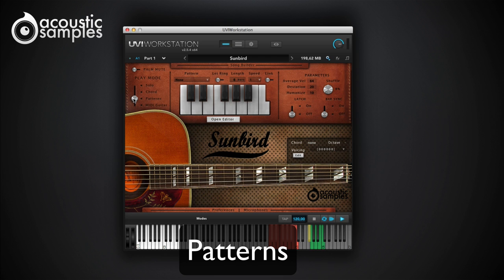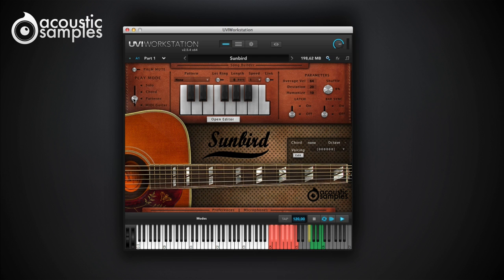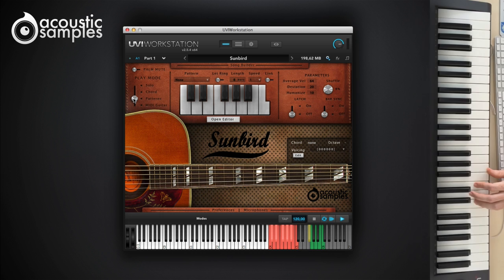Now the left hand is taken care of. But what about the strumming? If you don't want to play the strum up, down, and mute yourself, we created the patterns. There is a set of over 70 patterns that automatically strum the chords you selected at the tempo of your sequencer. You can control the groove and the velocity of the whole pattern, as well as the speed, length, and how it is triggered. You can assign a different pattern to each of the 13 triggers for the different parts of your song.